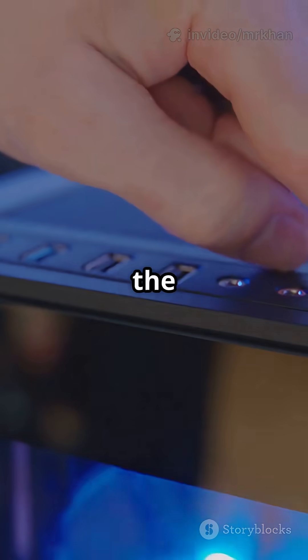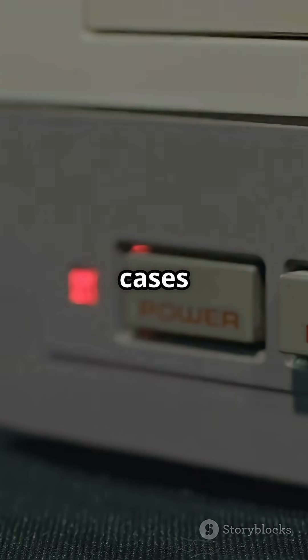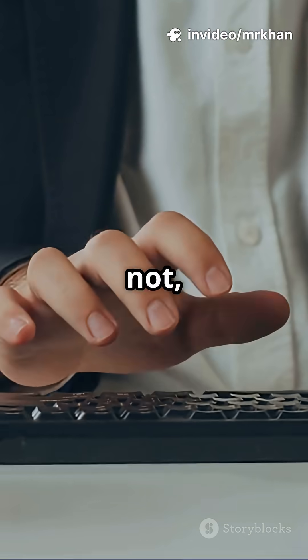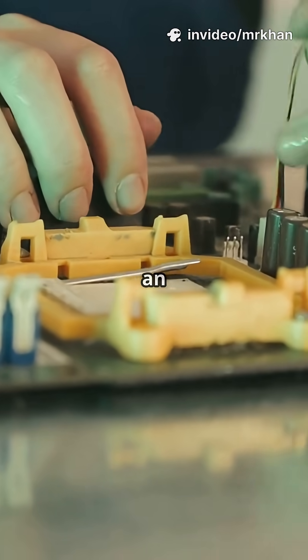Next, double check you're pressing the right power button. Some cases have a reset button that looks similar. Look for signs of life — do any lights turn on or fans start spinning? If not, suspect a power issue. If you see lights or hear beeps, it could be an internal part.